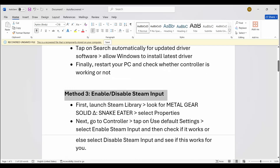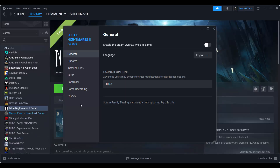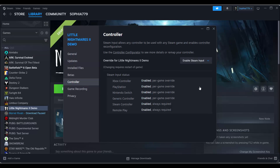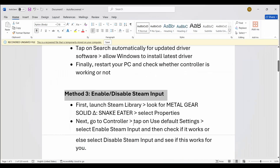If not, the next step is to enable or disable Steam input. Go to Steam, under the library section select your game, right-click on it, click on properties, and go to the controller option. Select enable Steam input, then launch the game and check if it's working. If not, come back and select disable Steam input, then check if the controller or gamepad is working or not.